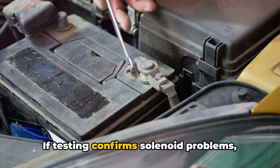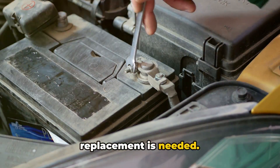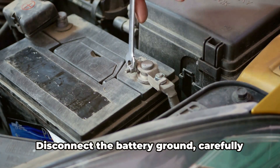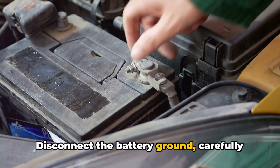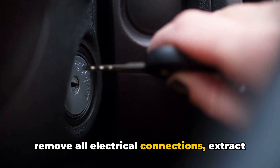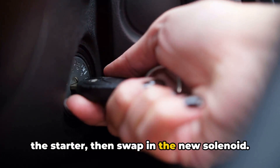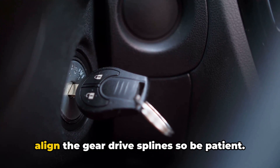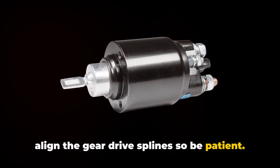If testing confirms solenoid problems, replacement is needed. Just be extremely careful working around starters and batteries. Disconnect the battery ground, carefully remove all electrical connections, extract the starter, then swap in the new solenoid. Reinstallation takes some finesse to align the gear drive spline, so be patient.